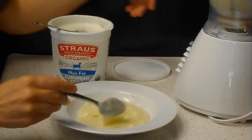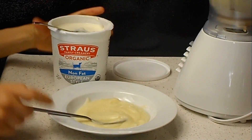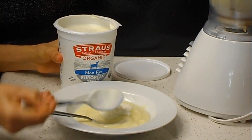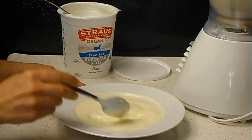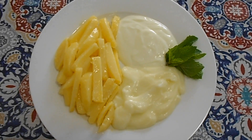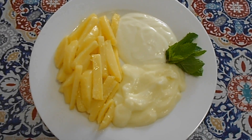Now it's done, you could use it as it is. I took half of it out and I'll combine it with the same amount of yogurt. You could always change the amount of garlic and lemon juice according to your taste — one half with yogurt and the other half without yogurt.